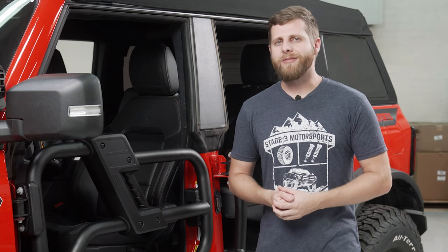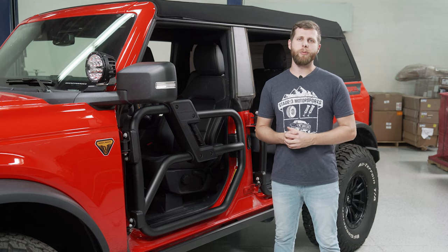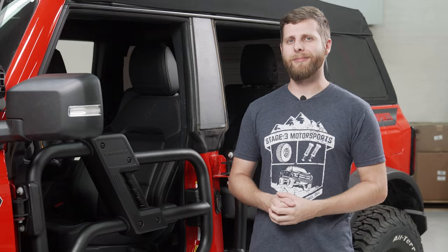All right folks, I think that's all the info I've got for you in this video. If you're interested in picking up a set of these tube doors for your Bronco, we'll have links down in the description and those are going to shoot you over to our website. So as always, thank you guys for watching, and I'll see you next time.